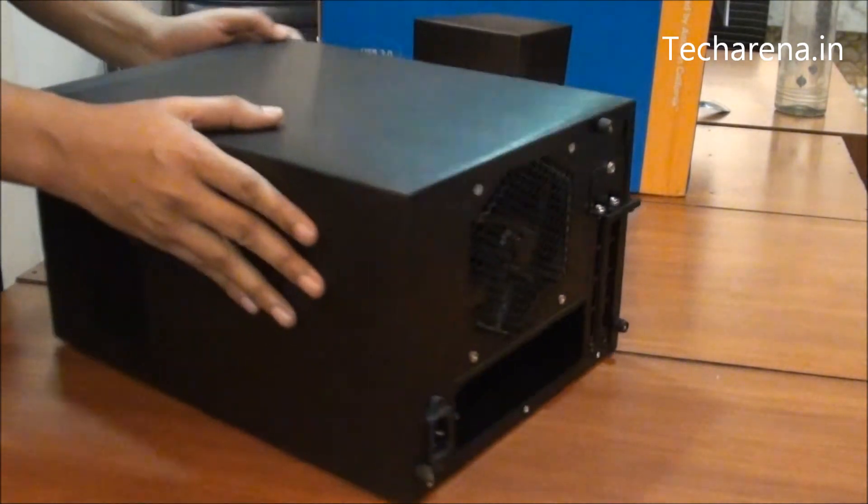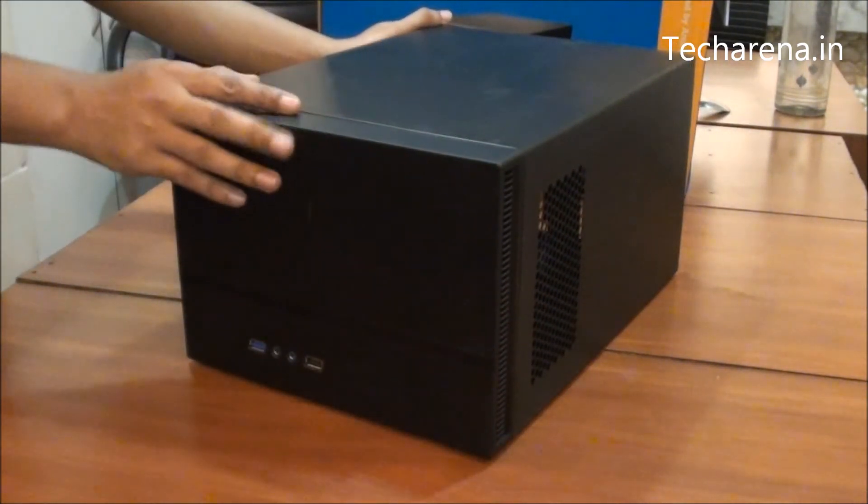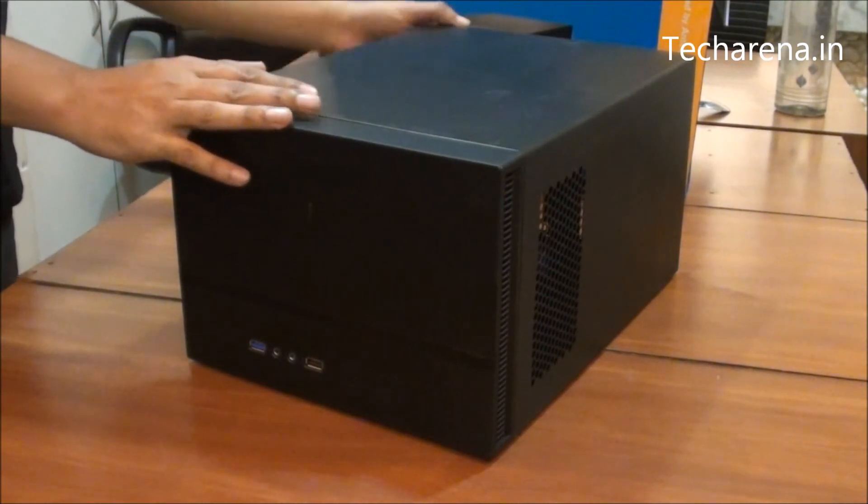The case features an aluminium finish. You can build a decent level HD PC or a PC for day-to-day usage in this.